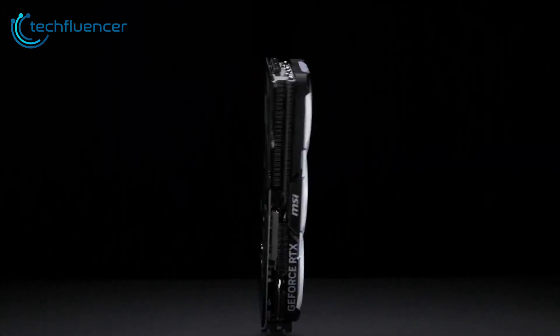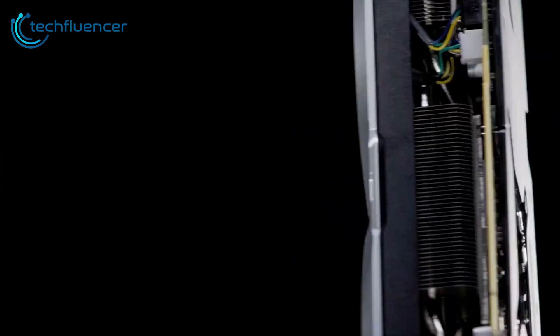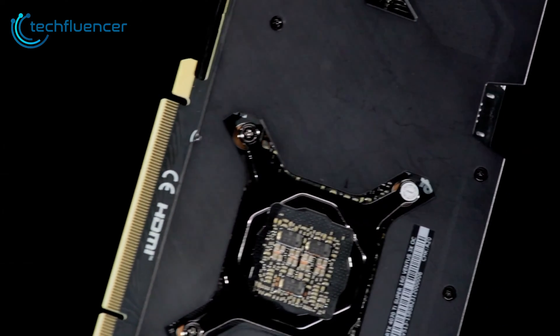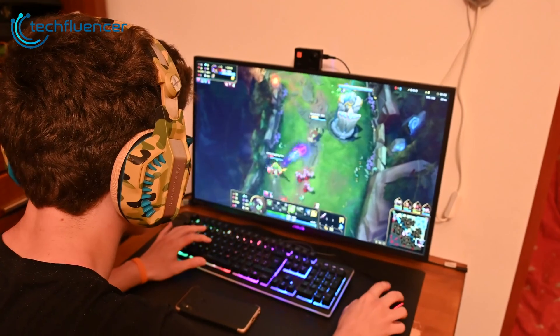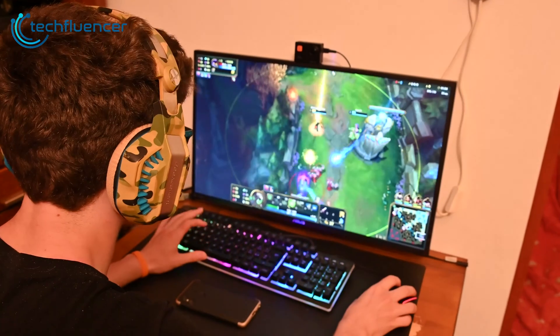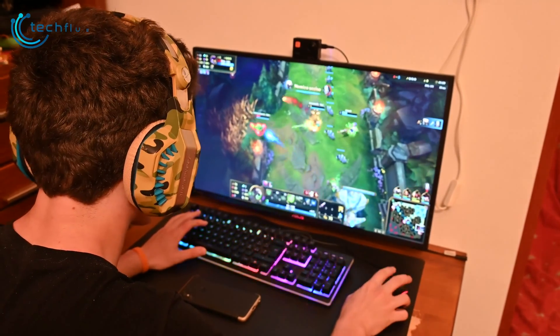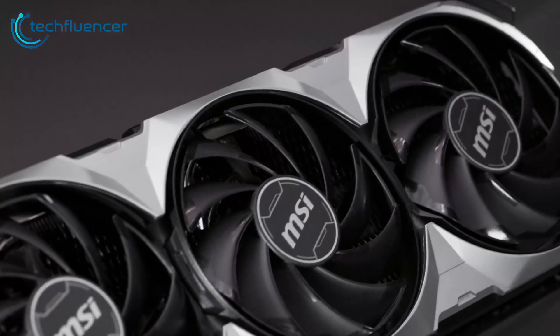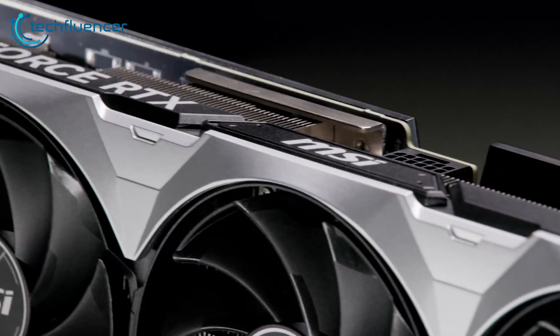In terms of clock speeds, this Ti Super card ships with a factory overclock of 2640 MHz boost clock out of the box. It also boasts MSI's GPU brace to prevent sagging, along with a metal backplate for protection and heat dissipation. This graphics card delivers excellent 1440p and 4K gaming performance paired with low noise output due to the triple fan thermal solution.